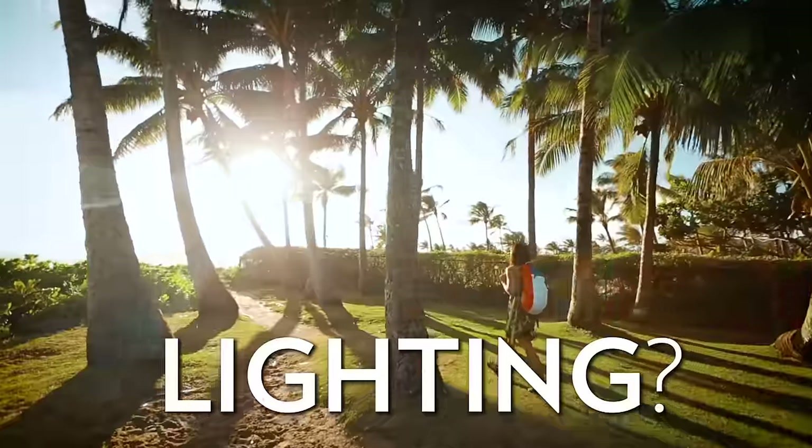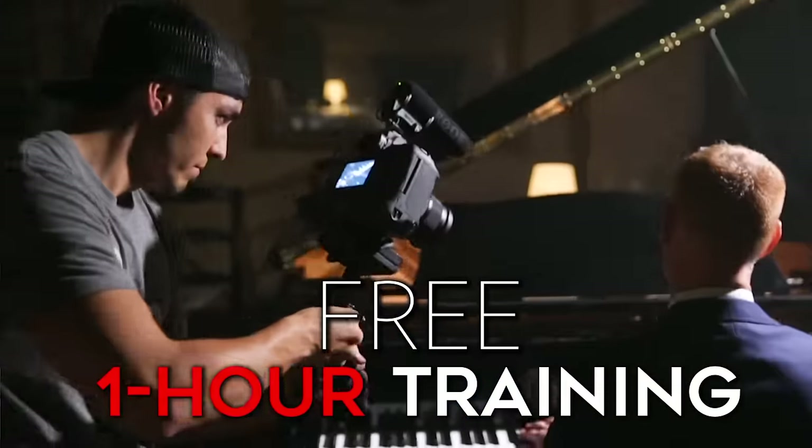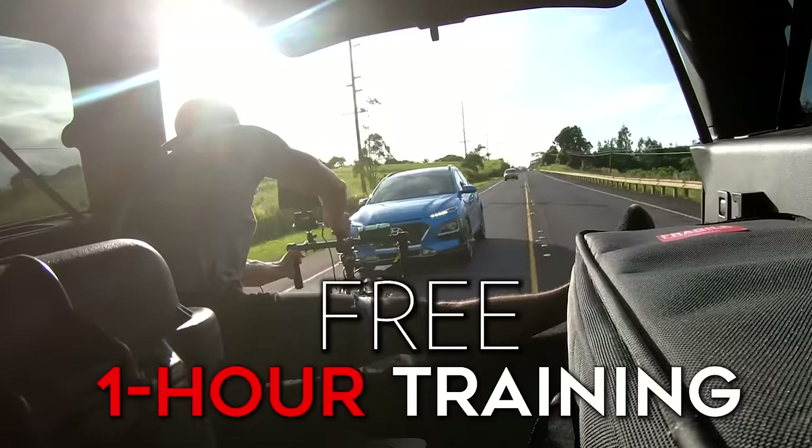If you want to check out our full course where we teach you all kinds of video creation and take you along on even more job shadows just like this one, hit the link below. I've also thrown together a link for our free one-hour filmmaking training, so don't wait — watch it right now. Thanks for watching, and if you have any further questions please let us know.